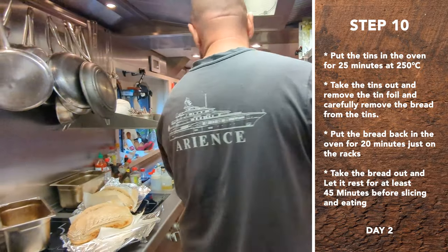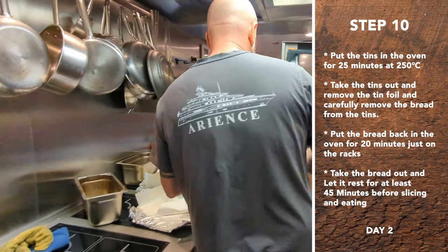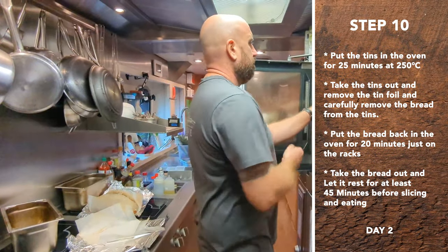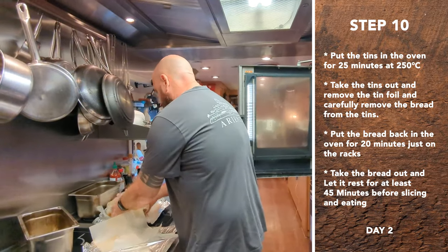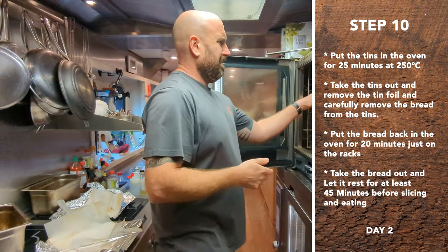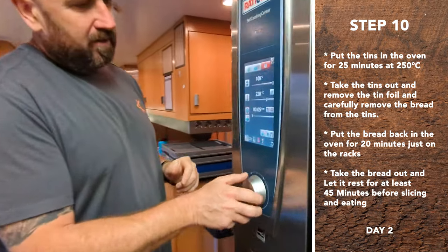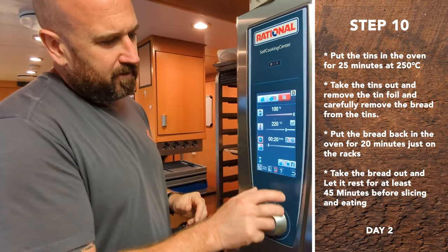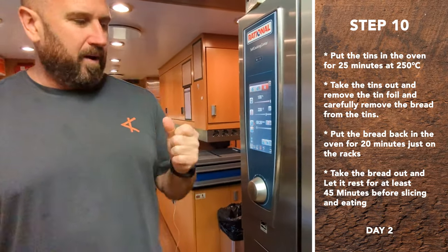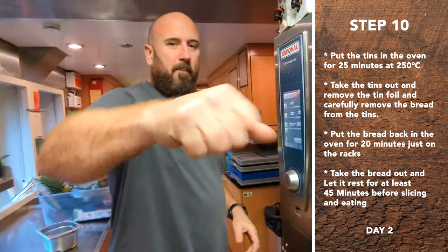Now we're just going to put them in for the dry portion of the bake. This is what they look like when they come out of the wet, steamy part — a lot of water. Put it right on the rack. They're hot but quite underdone in the middle. Then we do 20 minutes. This is specific to this oven and we turn the fan down one notch — that gives a lot less color. Should be good. 20 minutes.